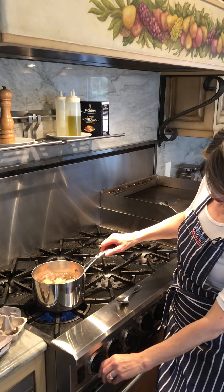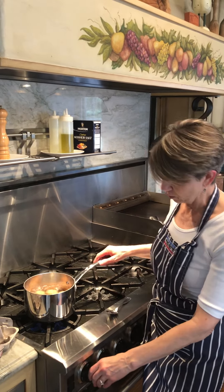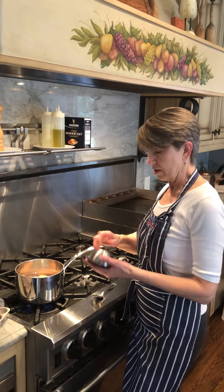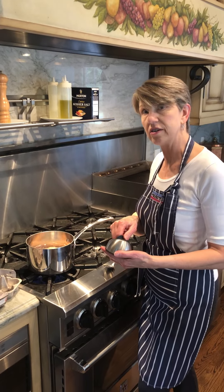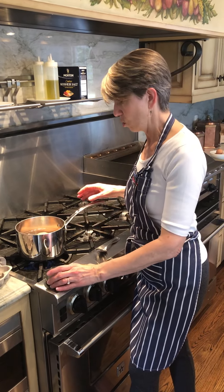We're going to turn the water down just a little bit. We don't need a vigorous boil while they're cooking, but we want it to be gently boiling. As it's gently boiling, we'll set the timer — I think a small amount like this would cook in 10 minutes, but if you were doing a dozen or more, you might want to set the timer for 12. And so we'll let that cook.